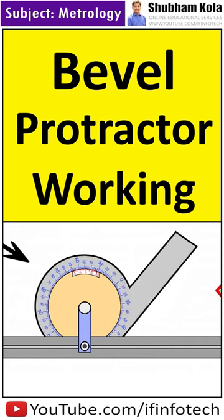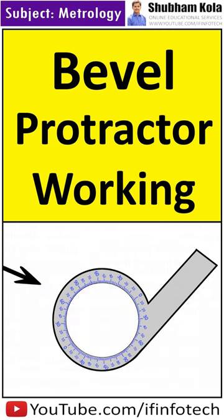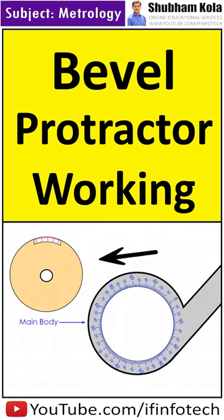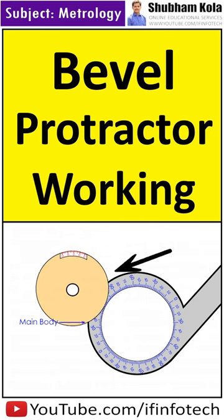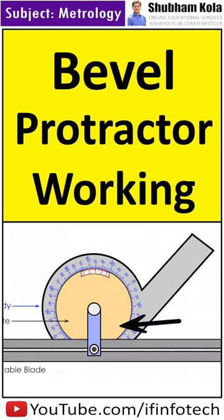Bevel protractor is used to measure the angle of a workpiece with a least count of 5 minutes. It consists of a main body frame having a graduated scale called the main scale, a circular plate having a vernier scale mounted on the main body frame, and an adjustable blade with a working edge which can travel along its length and be locked at any position with the help of a locking nut.